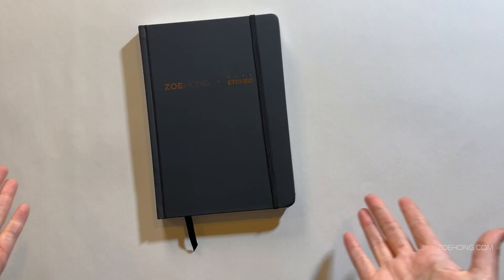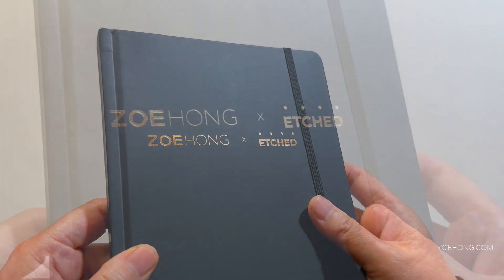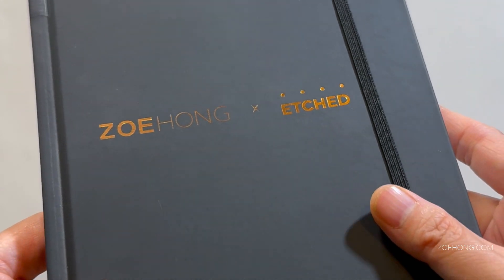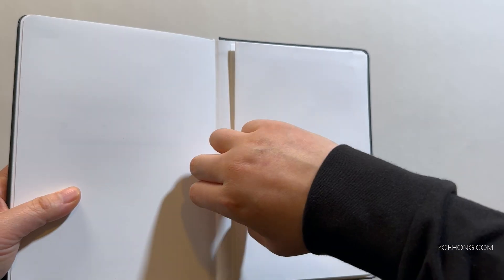This is not just a sketchbook — I built this to be a fashion designer's best friend. First of all, look at it, it's so pretty. It's black naturally, and the copper foil makes me so happy. This is Etch, my collab partner — they're the sketchbook company. We've got an elastic, a bookmark ribbon, and a pocket in the back.